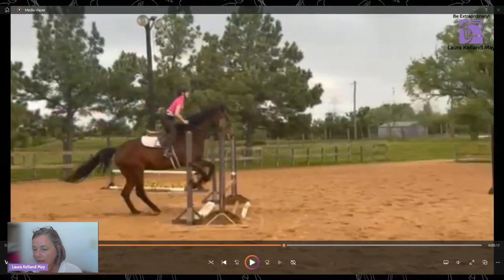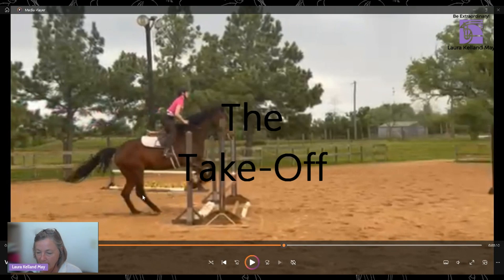This is the takeoff part of the jump. This is where the horse shortens up their neck and coils up their hind legs to push themselves over the jump. If you look at this part, you can see the horse has placed his hind legs underneath him so that he can push himself over the top of the jump.